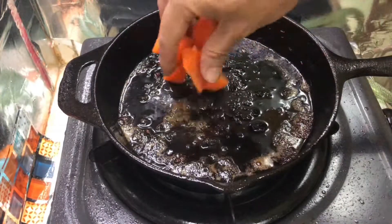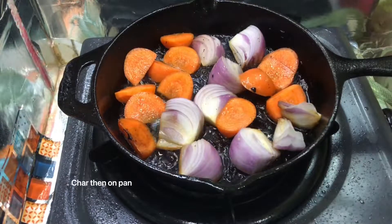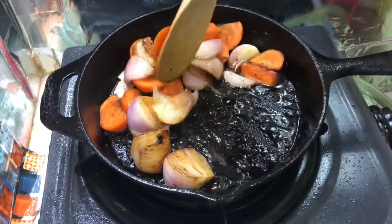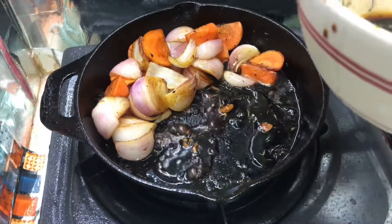Add 3 minutes to the grill and add to the grill. Add the pot to the pan, then add the pot to the pot.